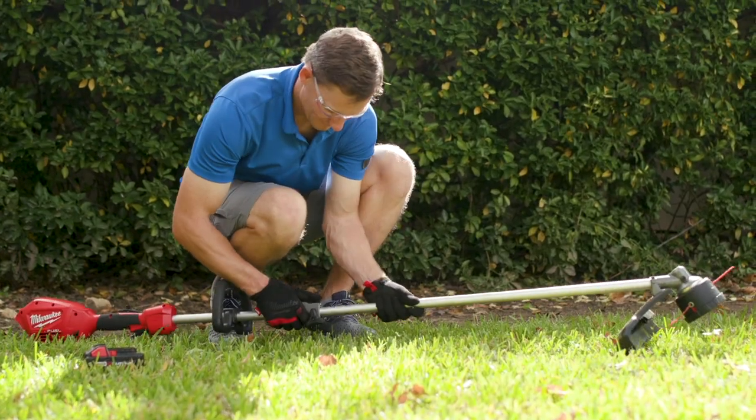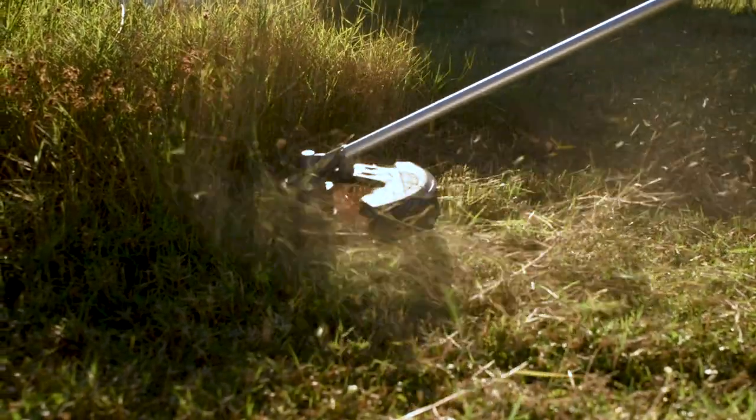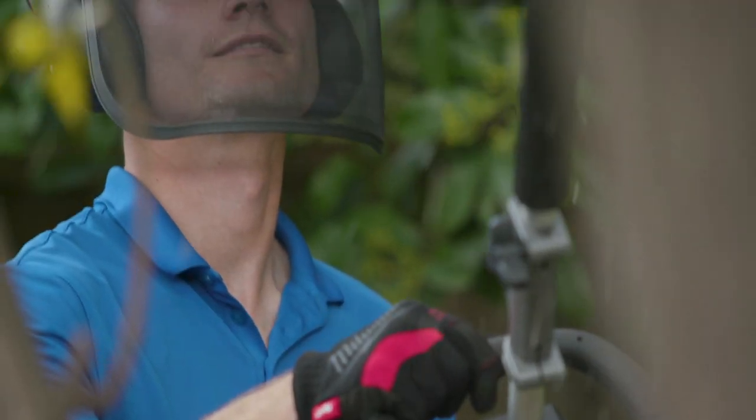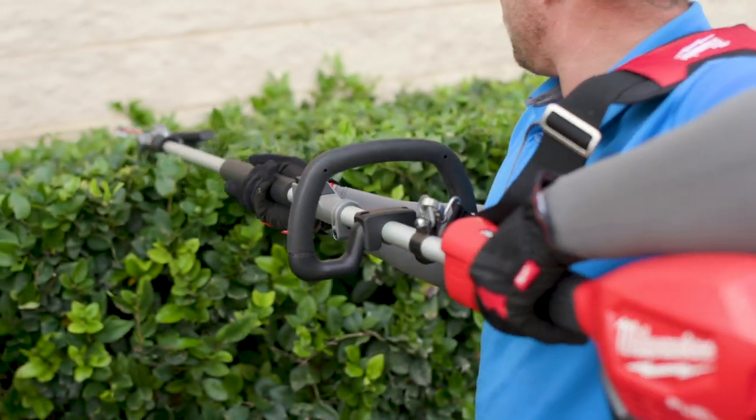The Quick-Lock Coupler offers tool-free attachment changes, allowing you to switch from one task to the next. The Quick-Lock Attachment System eliminates the need to purchase a dedicated tool for each outdoor task, lowering your cost of ownership.